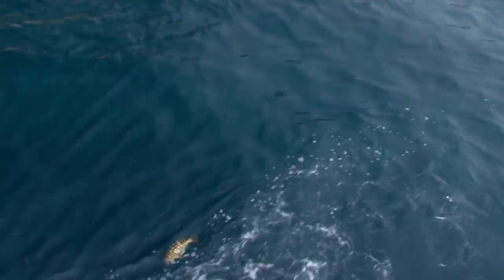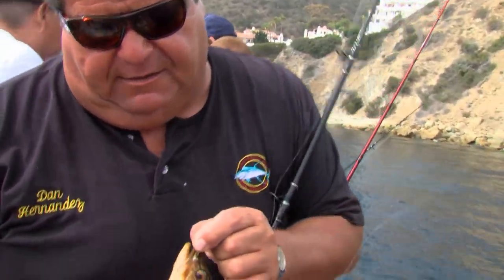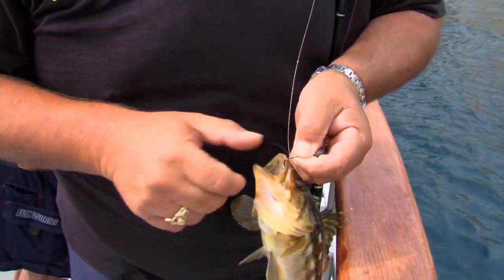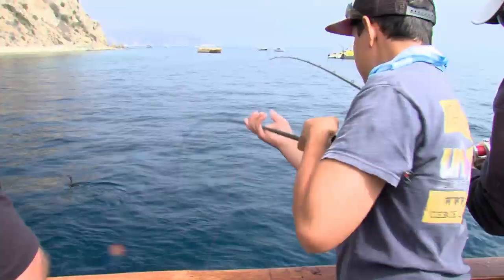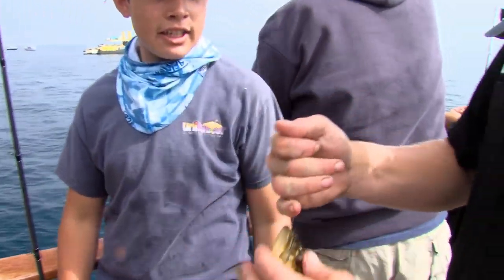Even though we have a boatload full of live squid, the fish seem to really want the anchovies. Nice color on this fish, and they've got to be 14 inches, and this one's probably 12. It was probably legal last year, go ahead and let this one go. Nice, nice little calico.